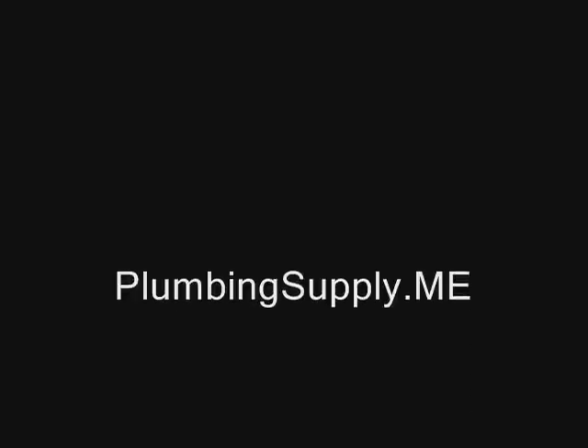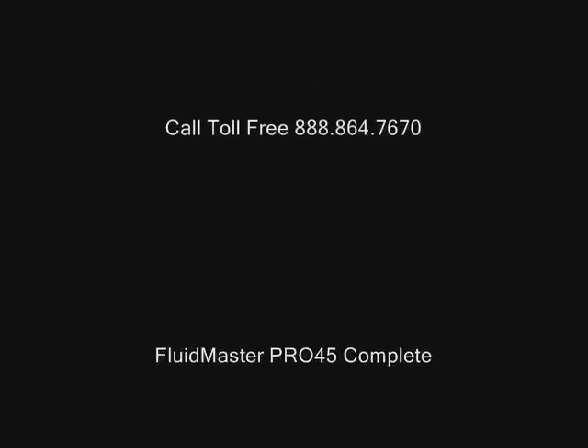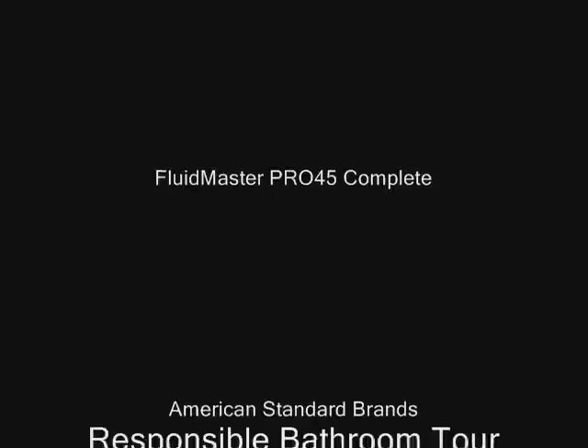Your free subscription gets you immediate access to this story, this entire issue, and our feature archive of ForwardView's cutting-edge stories.